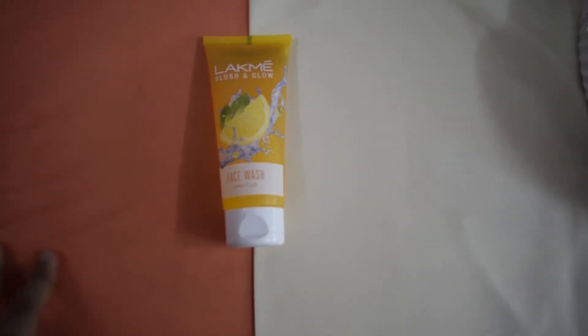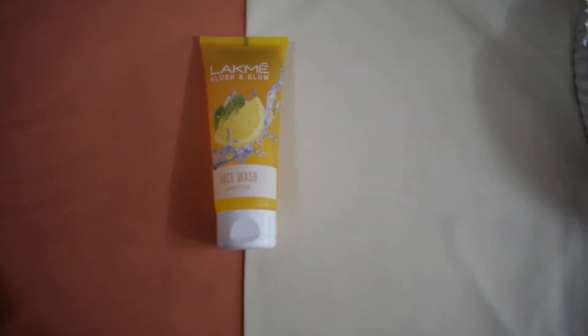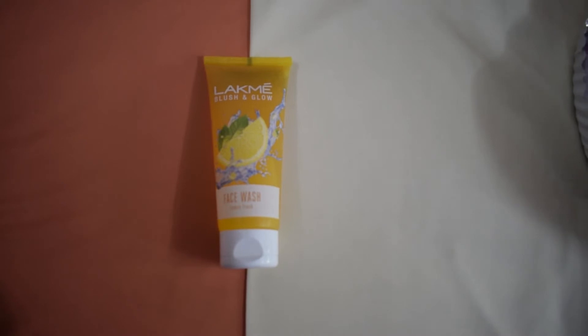Now instead of white, I'm gonna use two colors — orange and yellow — that are the colors of the product. I'm using old t-shirts here as the backdrop.